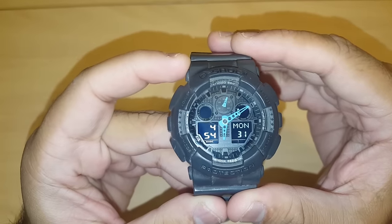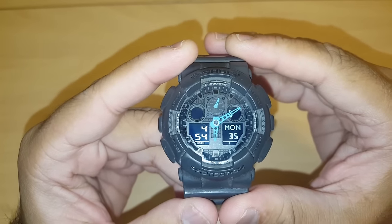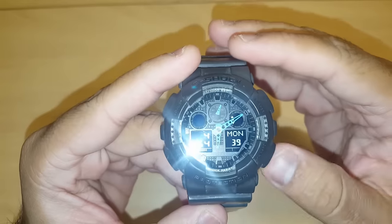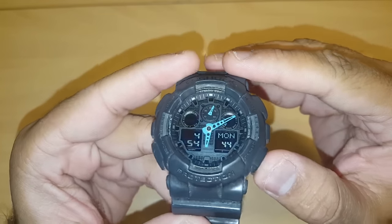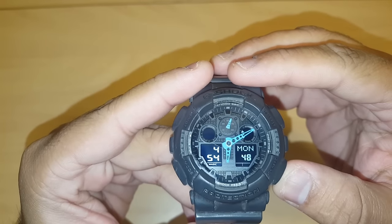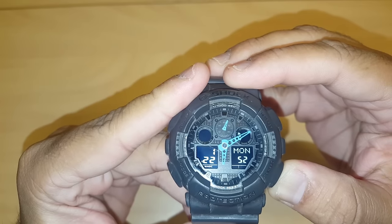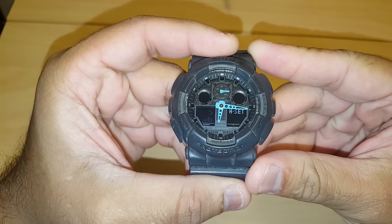First, make sure the watch is in timekeeping mode — my watch is already there, but if yours is not, press the mode button to get there. Next, click the bottom right button and hold it for about four seconds: one, two, three, four. Once you see 'hand set' on the bottom right screen and 'sub' flashing on the bottom left screen, you're ready.